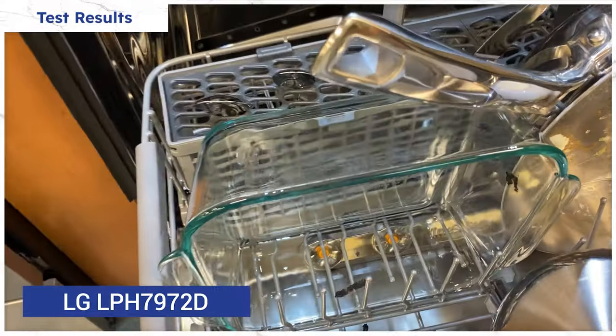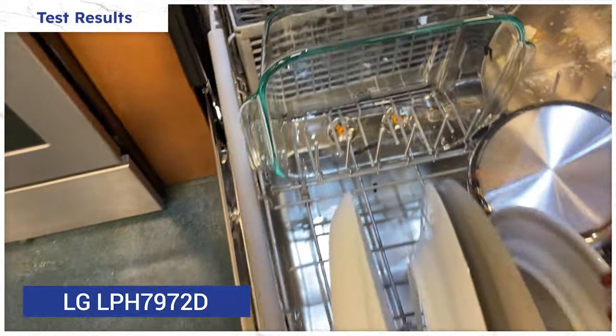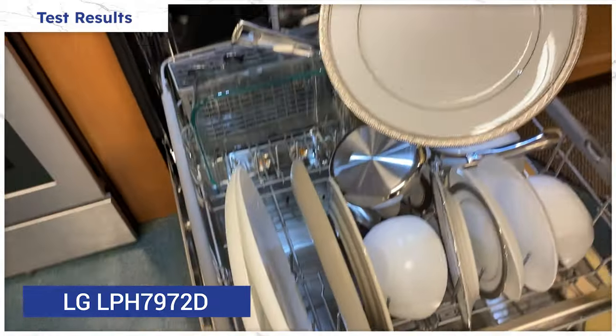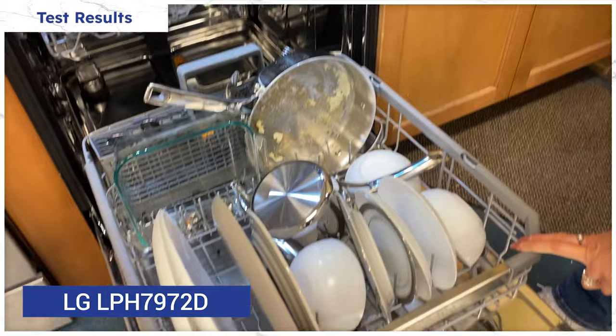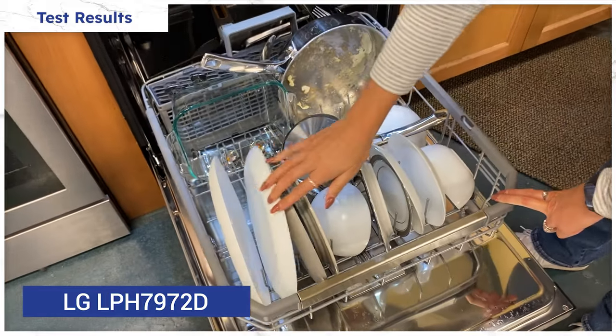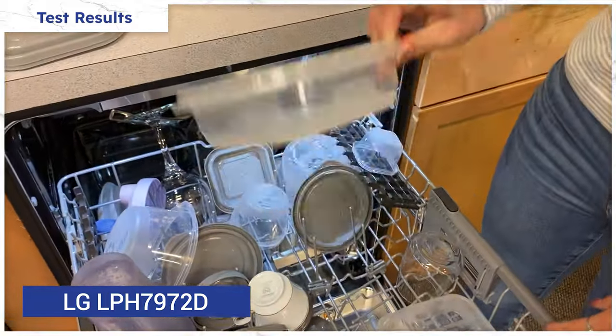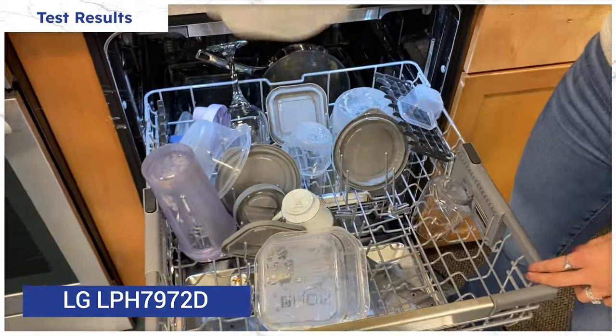LG's washing performance was about average for the category. Like most of the others, there was some egg left on the pan and a bit of lasagna left on the casserole dish — both of these rinsed off easily. The other dishes were clean. All the glass and ceramic dried as expected, but the plastics were predictably wet.